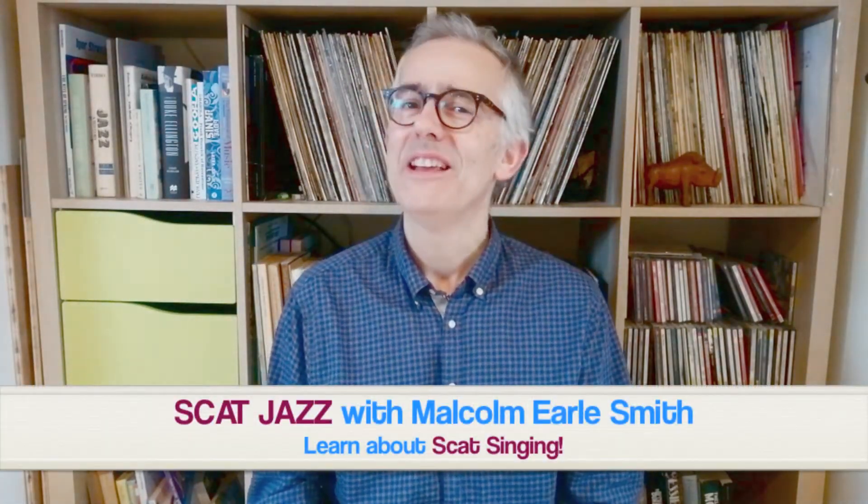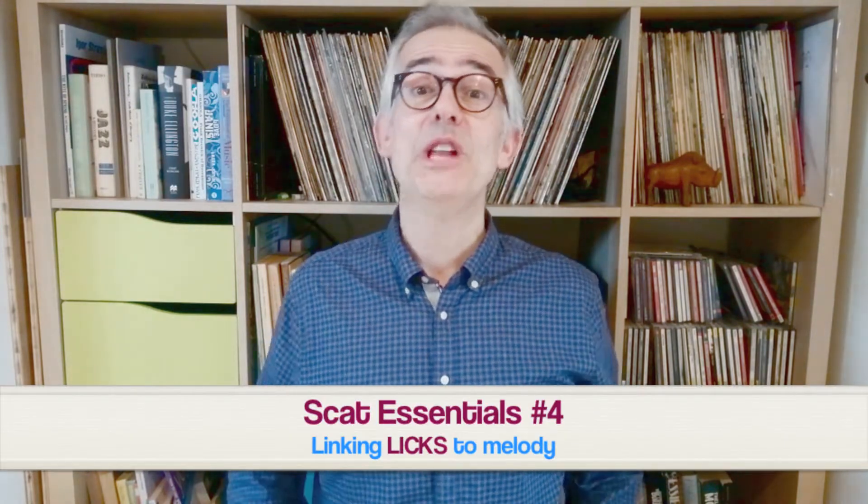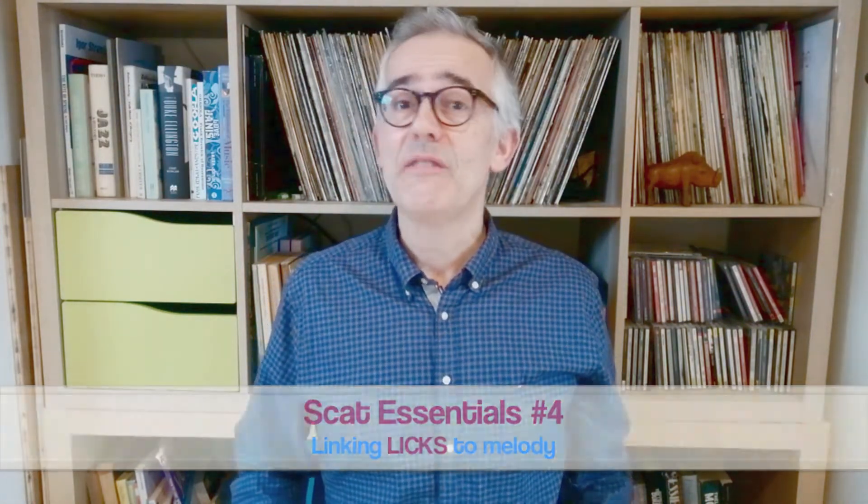Hi everyone and welcome to Scat Jazz with me Malcolm L. Smith. This first short series of videos is about the essentials of how to scat sing with confidence — how to find good notes and scat syllables, sing phrases that really swing whilst keeping your place in the form.